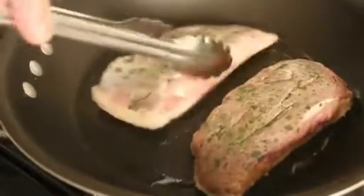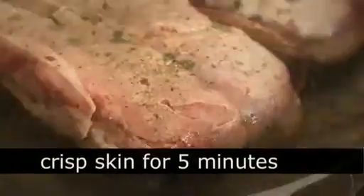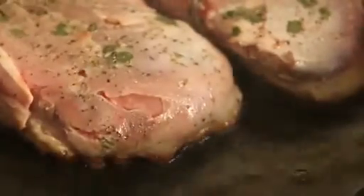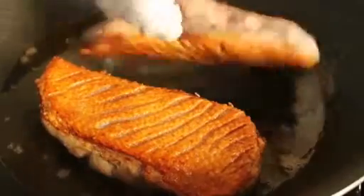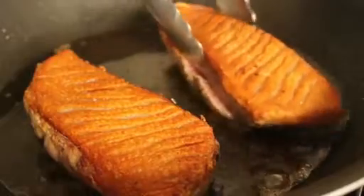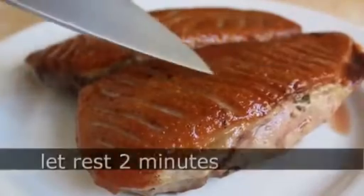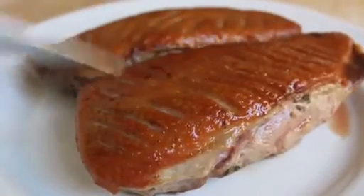Put in the duck breast skin side down. Let that render on medium heat for five minutes. Don't worry about it overcooking — the fat in the skin is going to insulate the duck breast. Five minutes later, turn it over for one minute. And this is one of the most magnificent sights in all of cooking: crispy, crackly duck skin. Is that just the most beautiful thing you've ever seen? Listen to this. I'm really sorry for that.